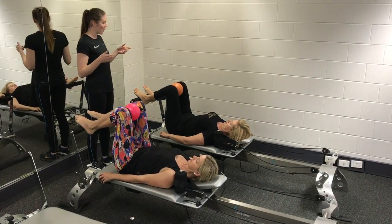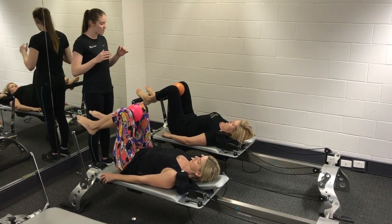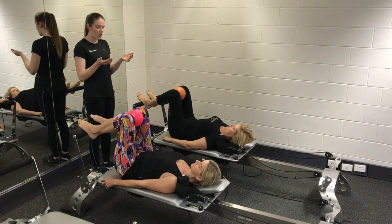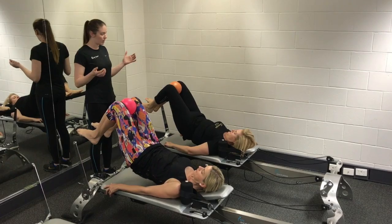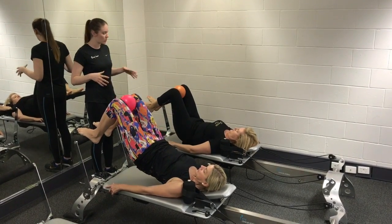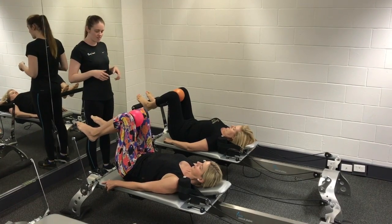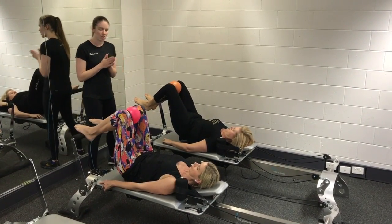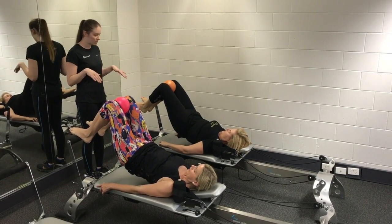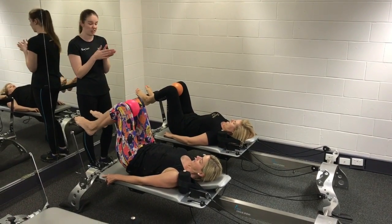What we're going to do now is come into our spine curls. From there, flatten the back into the carriage, curl all the way up so you're resting just on your shoulder blades, and then rolling back down. You're trying to squeeze the bottom, peel the spine away one vertebra at a time, keeping that little bit of a squeeze on that ball. You can do this at home as well with feet on the ground, and if you want to work the inner thighs, you can squeeze a pillow.